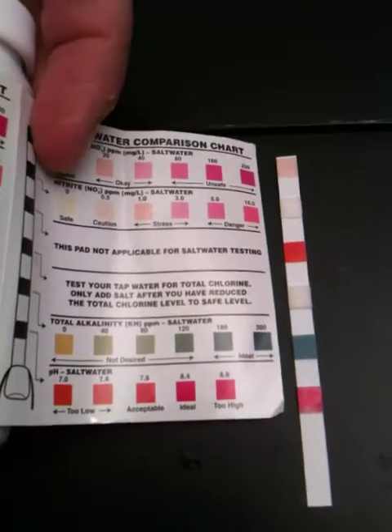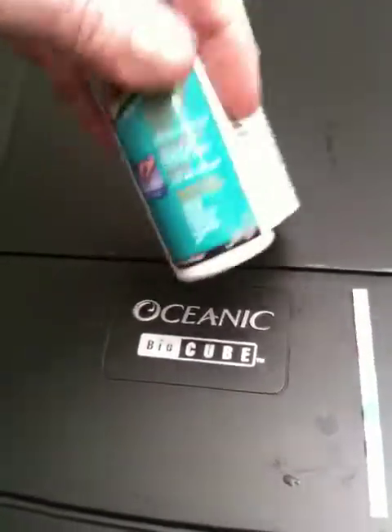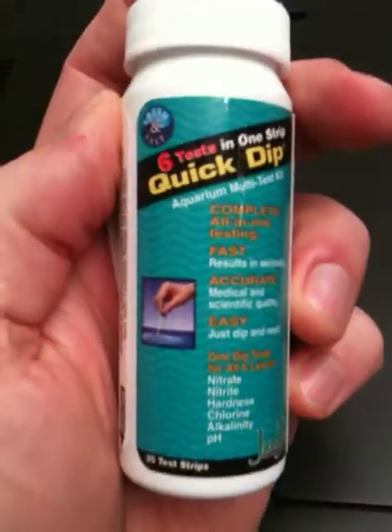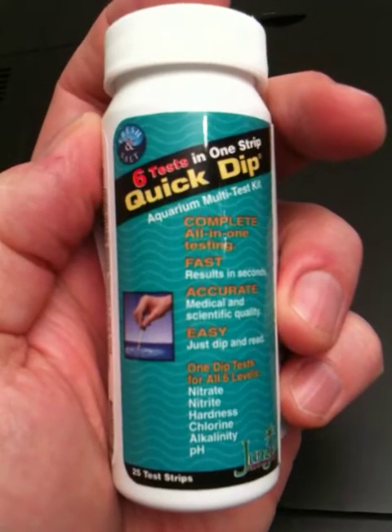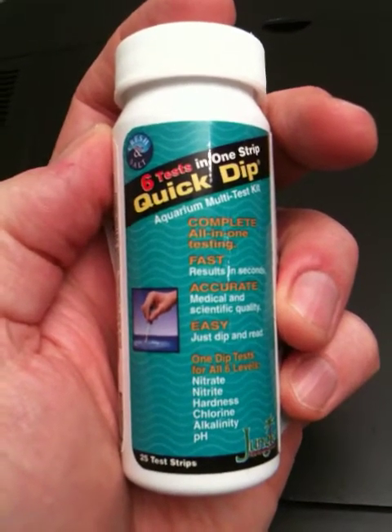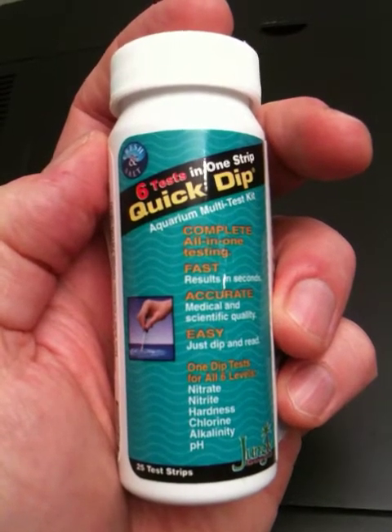It's hard to get it on the camera, but that's how you take the measurement. That's just a simple water test you can do with this product, which I find is very handy. You want to have a proper test kit which costs much more money, but while you're waiting for your tank to cycle and just get set up, you can use something like this which is very inexpensive.